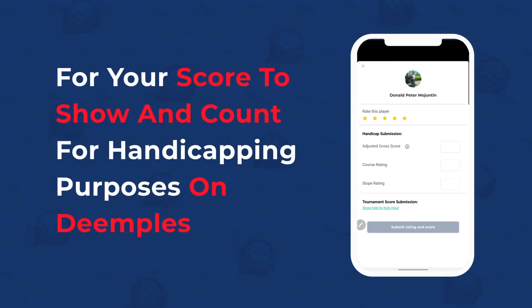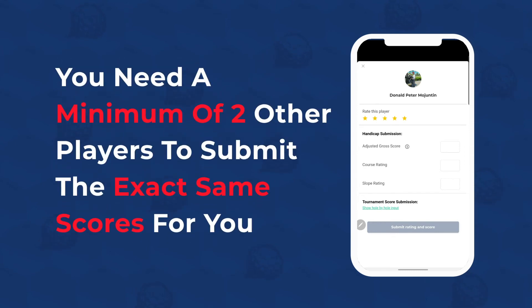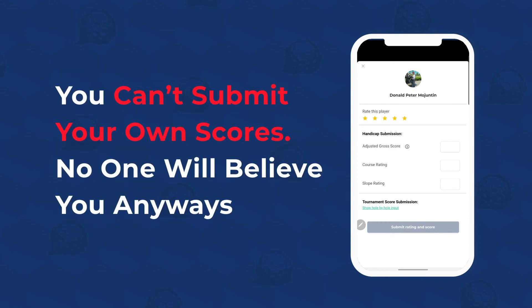For your score to show and count for handicapping purposes on Dimples, you need a minimum of 2 other players to submit the exact same scores for you. And at last, you cannot submit your own scores.